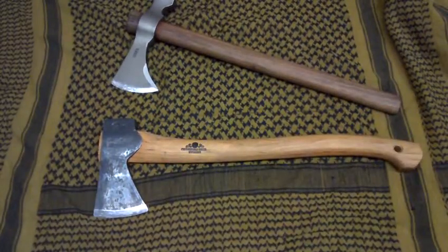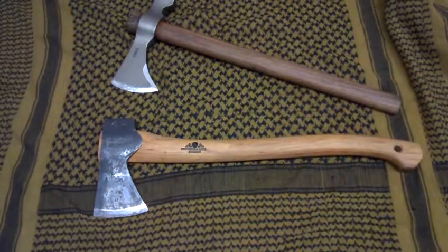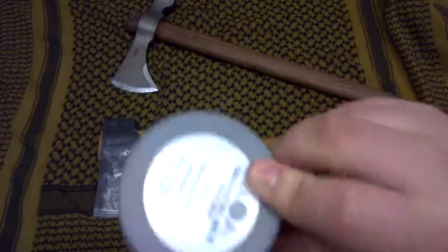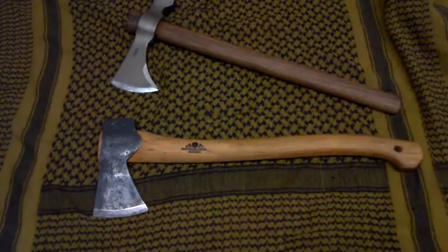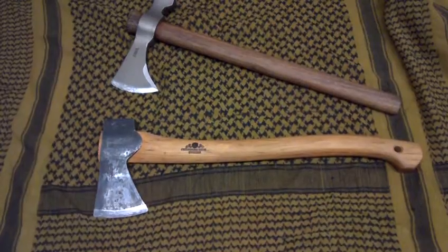I have two sharpening pucks — one is a medium and one is a coarse — and then I have my Gransfors Bruks puck, which is the only one I really use anymore. This one right here, if you can see, it's fine and medium. It says coarse, but it's more of a medium, and that's what I use.